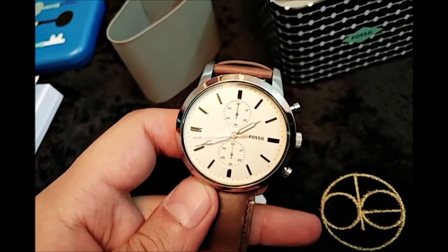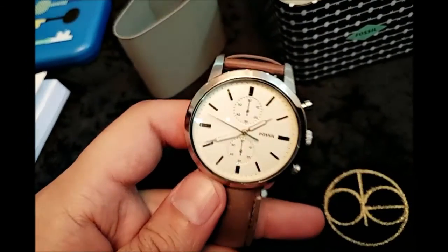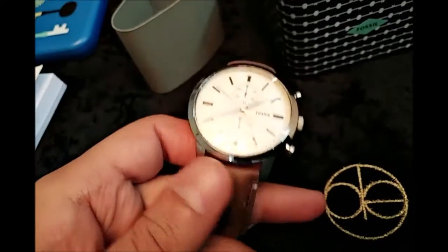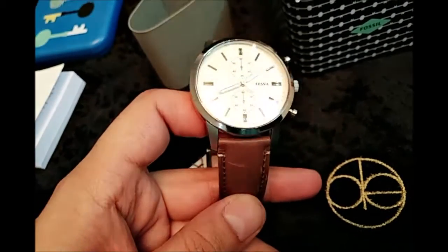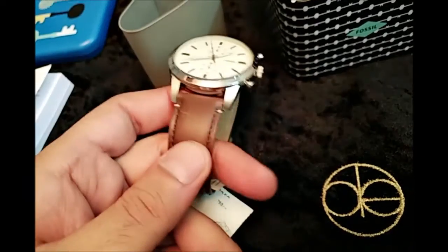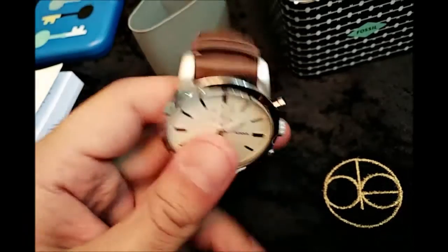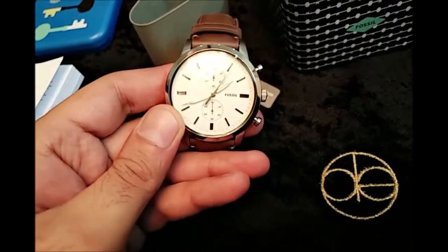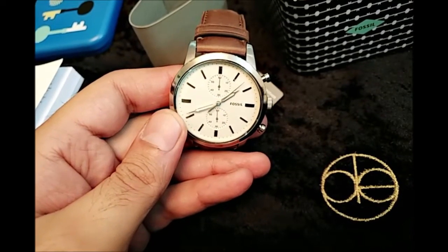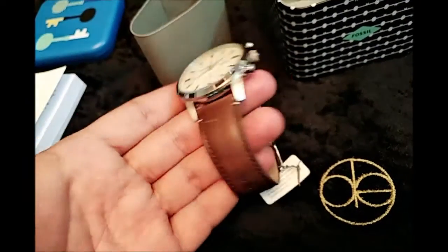Whether you wear jeans and t-shirts, casual dressings, or formal dressings, you can wear these products with both. It works with formal wear and casual wear as well. It is a good watch — it has a decent weight, and after using it you will know how it performs.